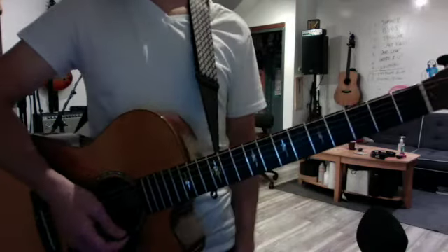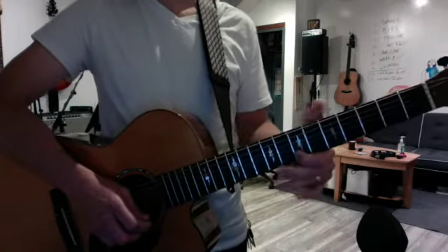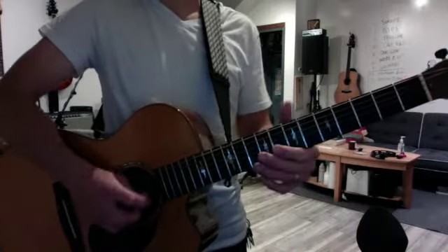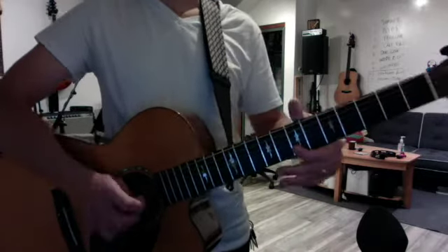The first riff that sets up the solo starts with that — it's based on this triad but it hammers on into the middle note, the third. It does the B chord, then repeats down for the E chord. Then the solo actually begins on the A-form B chord at four, which is your scale position.